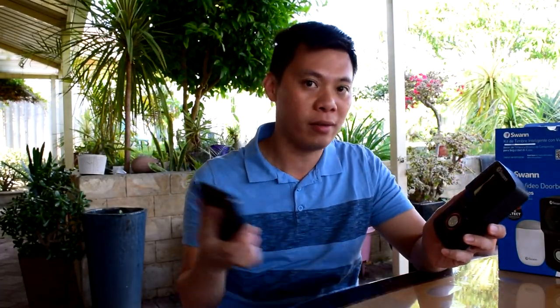So there you have it. If you're after a smart doorbell, you'll want to consider something like this where it can record pictures and videos when someone is approaching your house, and it also allows you to view them live and communicate with them straight away. Even when you're not home, even when you're on holiday in another country, you can still view what's going on in front of your house. Thanks for watching this video.